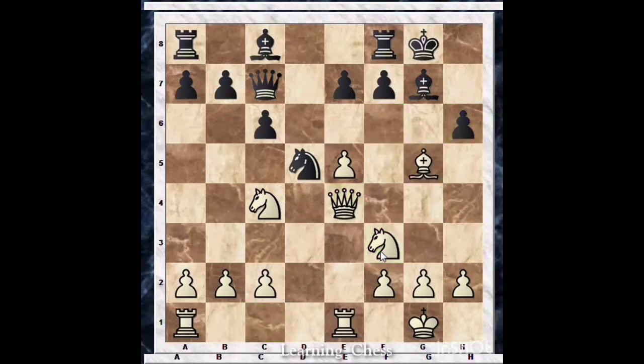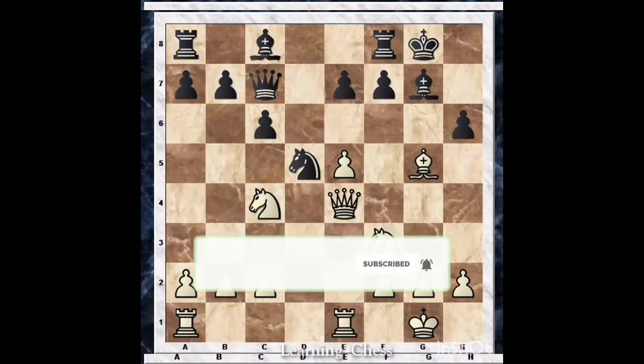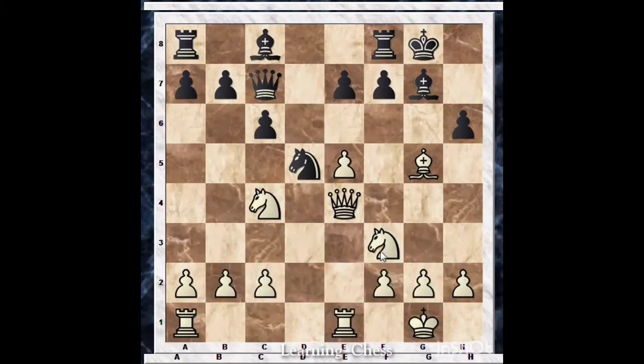The answer is Bishop x g5. While you are starting to attack, don't hesitate to sacrifice pieces if you have clearly seen a mate or material advantage. Now black should recapture — if he doesn't recapture the pawn, white will be a pawn up, which is a great advantage. So h into g5, and now our knight moves to g5, pointing at the h7 square and threatening mate in one.